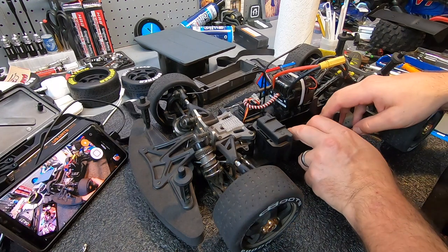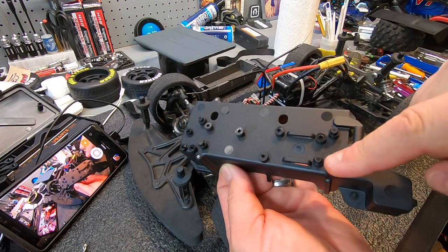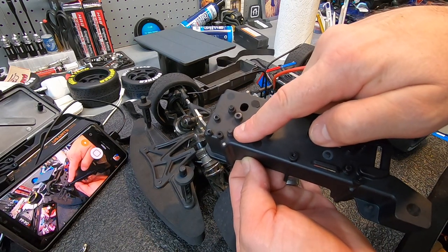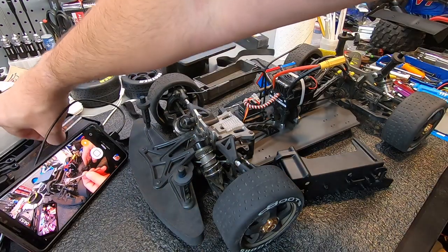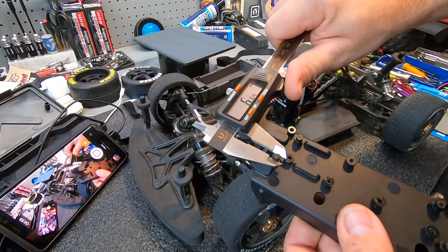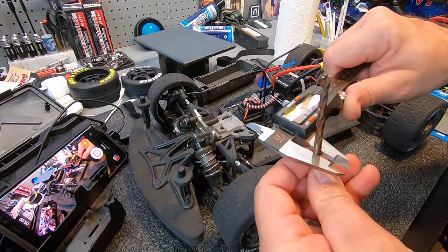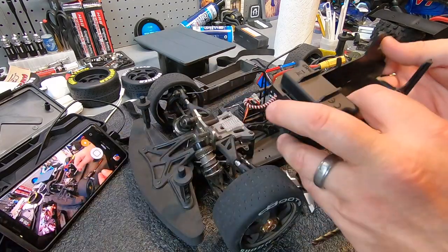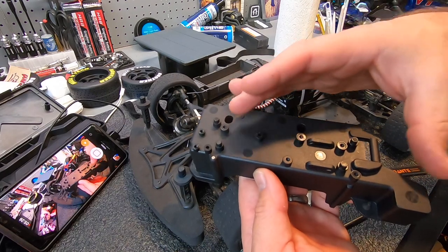The battery tray placement is exactly right here. One of the things I noticed on the bottom is it has locator holes - one, two, three, four. What will happen is if I drill these down into the chassis with about a five millimeter drill bit - it measures out to about 4.73 - it'll allow me to sink the battery tray down into the chassis and lock it in. There are also seven screws that mount this battery tray to the chassis.